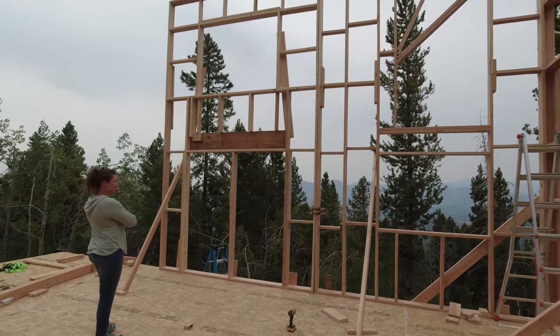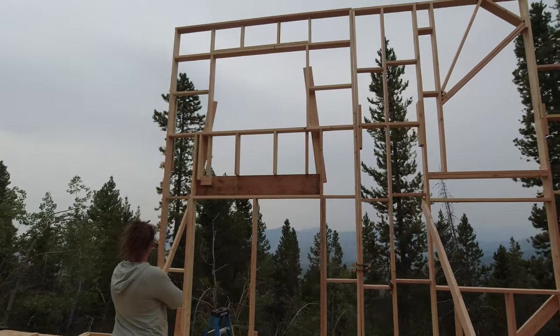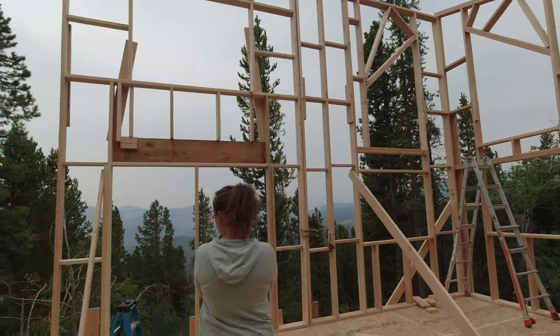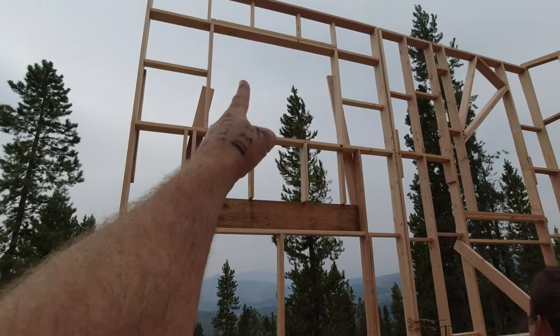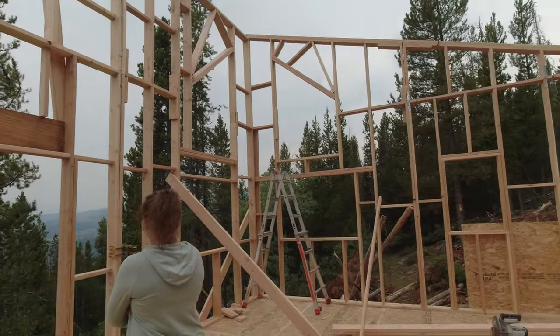Two by six walls are heavy. We've got a double door, big bay window — it's gonna be dope.